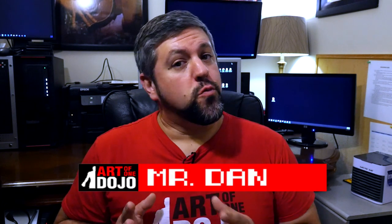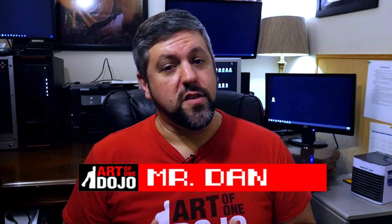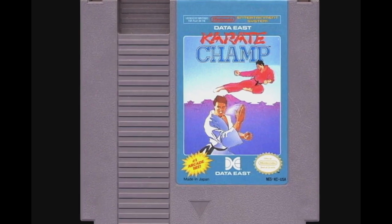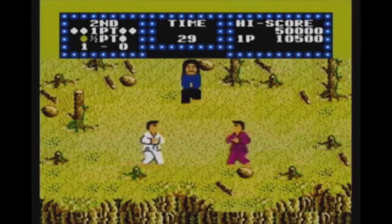Last year we did our first Retro Dojo episode and we covered the video game Karate Champ, which was released in the arcade and on the Nintendo Entertainment System in the 1980s. That was a game I grew up with and it kind of helped spur my love for the martial arts because it had all sorts of karate moves in it and it got me excited.